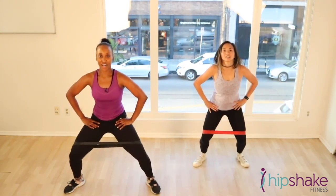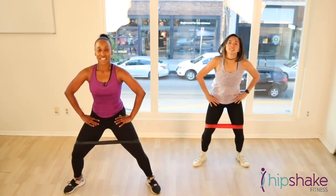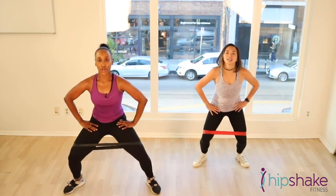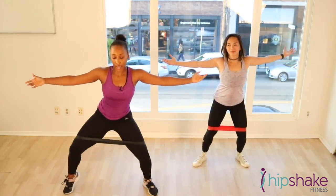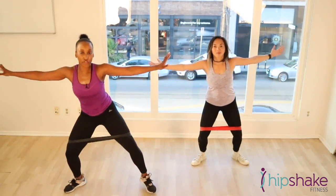10 more. For 10, 9, 8, 7, 6, 5, 4, 3 — don't get up out of that squat. Stay there. Arms out. We're going to lift our heels. Lift your heels. Alternate. Add a little arm movement.